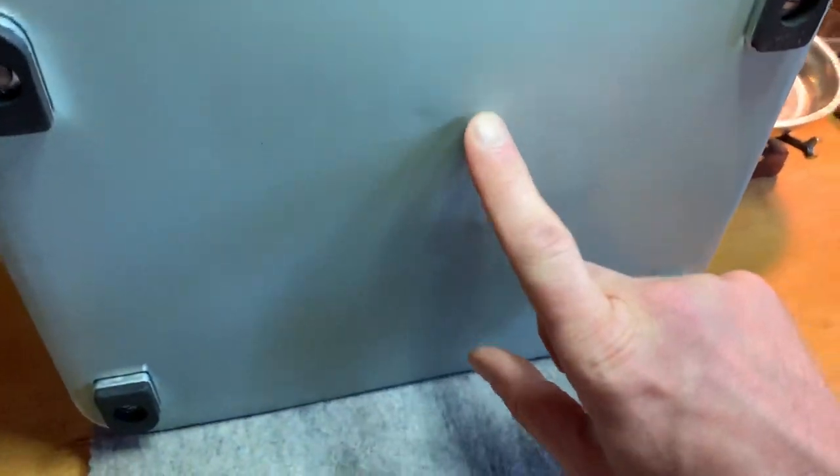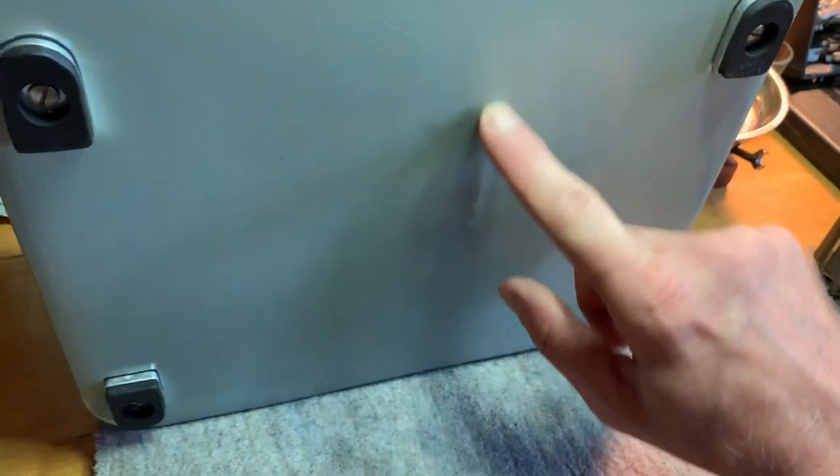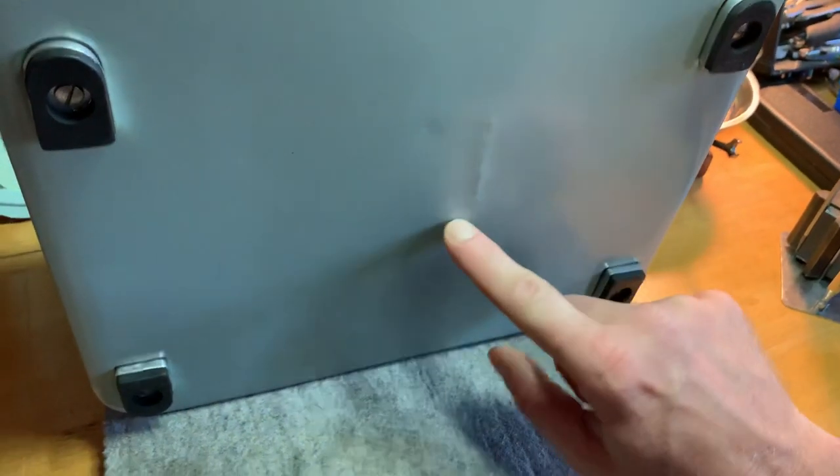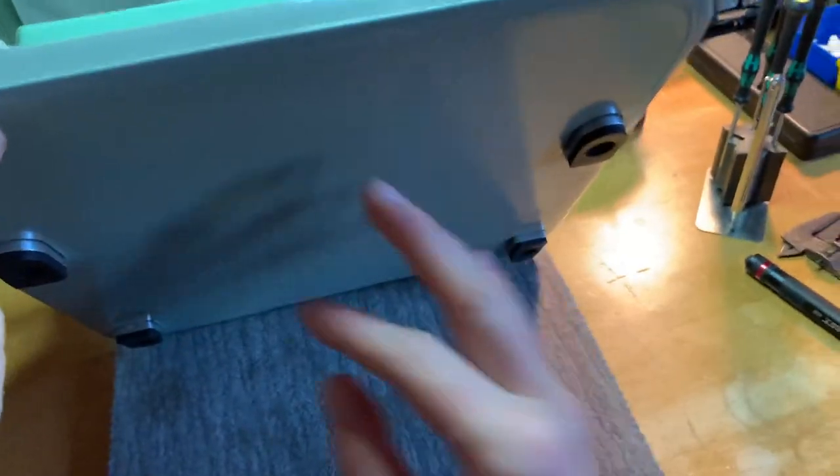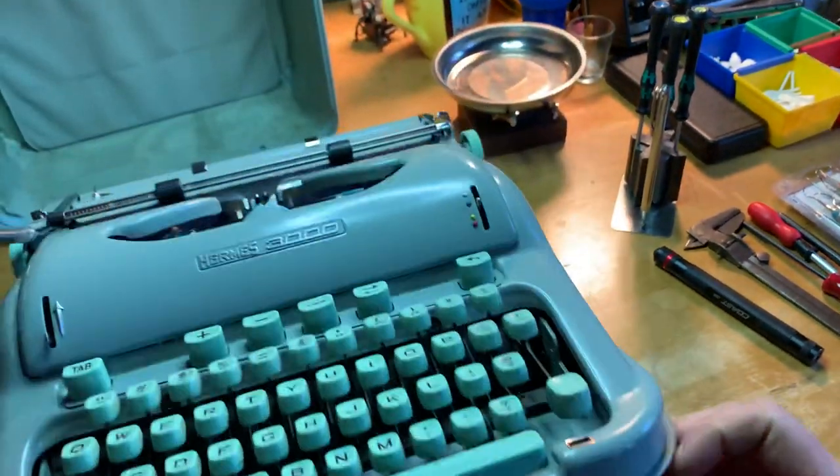Also did a little bit of custom dent work to allow extra travel for the space bar so that the space bar linkage never touches the frame — cutting down on noise again.